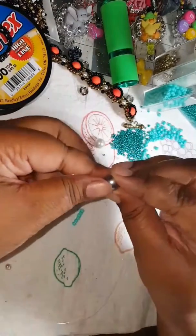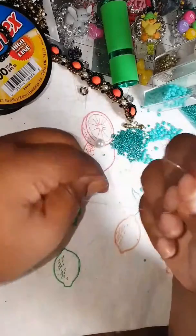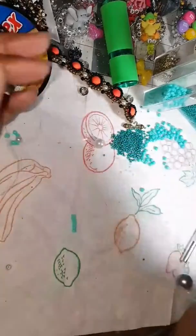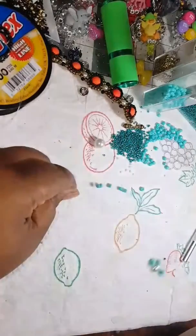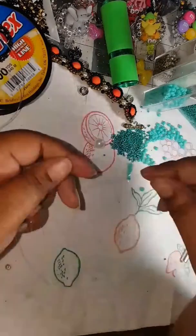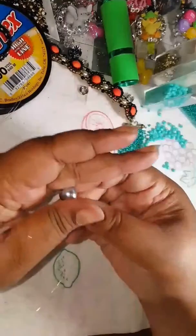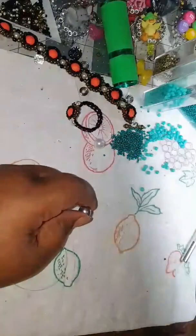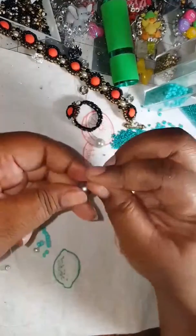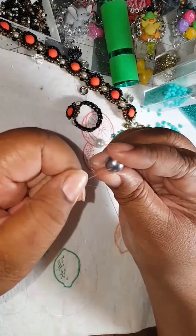So now we're going to bring these back up. Maybe you should color your tips so that you won't get confused, especially if it's your first time doing it, because it can get confusing when you're first doing it. It's confusing me and I've made a ton of these rings.